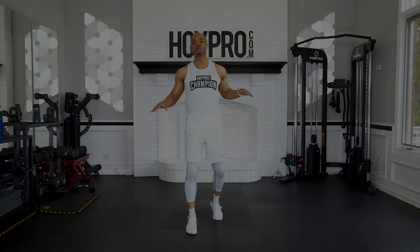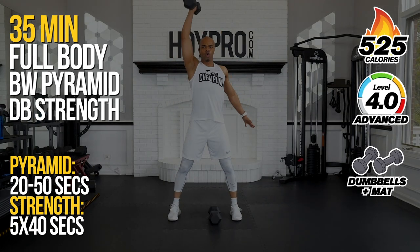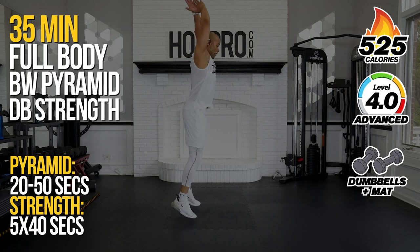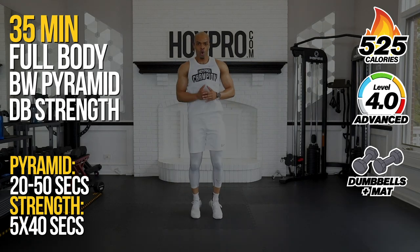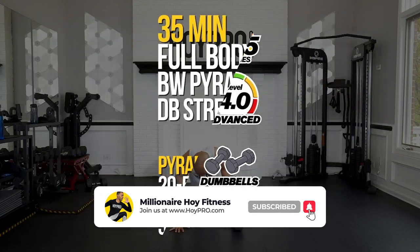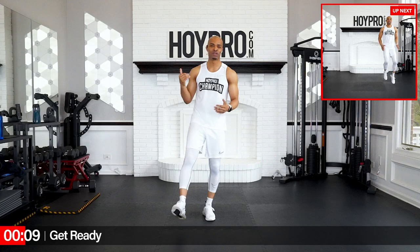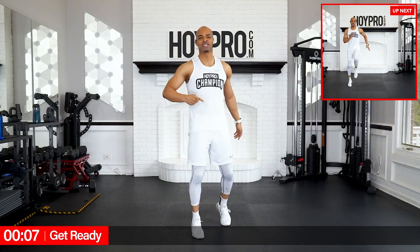Yo, what's up? It's Migradale Hoy and welcome to Championship Week. For the next seven days, we're going to finish up this challenge nice and strong. These are the final seven days of Hoy Pro Champion, so let's absolutely bring it. Today we're going to kick things off with a bodyweight pyramid strength set circuit workout. We're going to have lots of fun bringing it from cardio hit to strength, so make sure you have a mat nearby, some dumbbells, and a lot of enthusiasm. Let's go ahead and put that big, bright, juicy smile on your face.